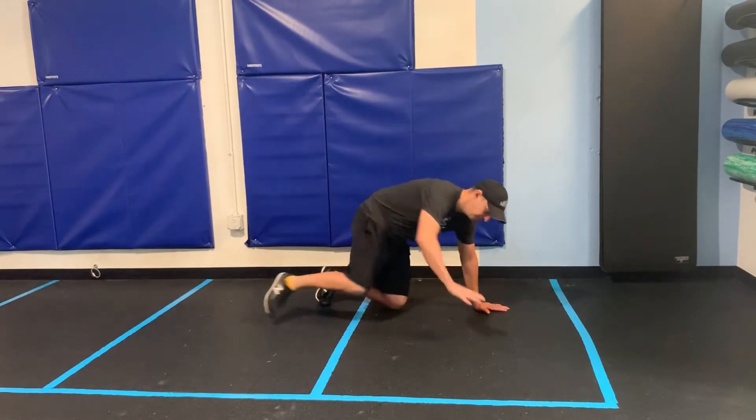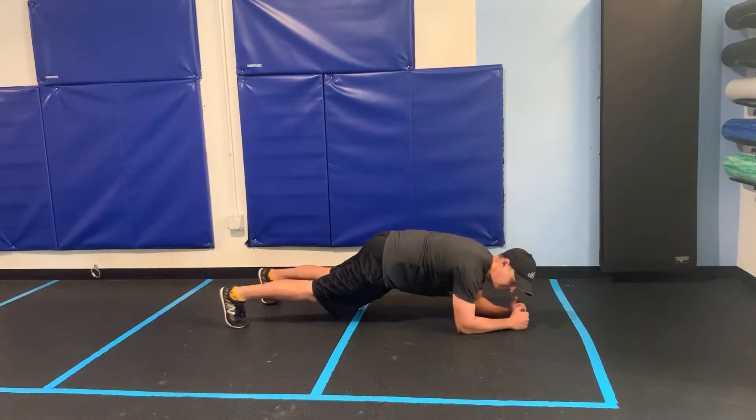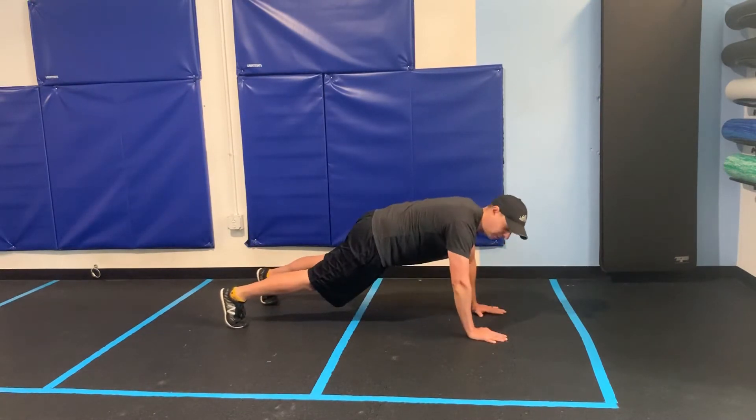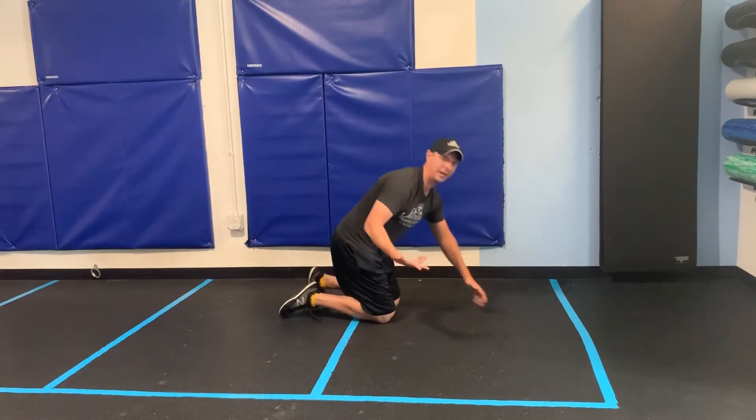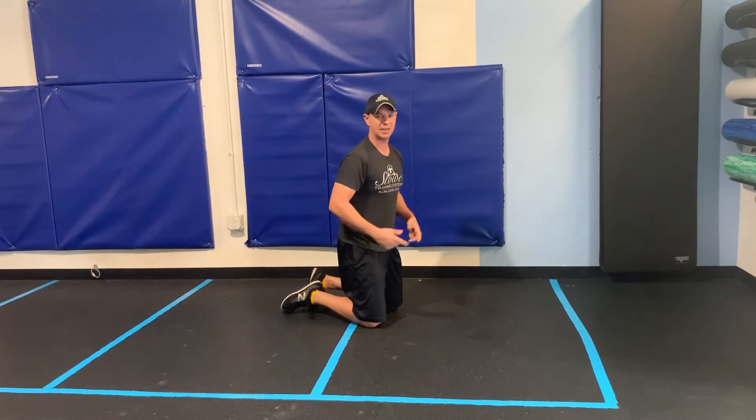We're going to start in the push-up position. We will then go down to the plank position, back up to the push-up position. We'll alternate. You can either do all the reps on one side or you can alternate between sides.